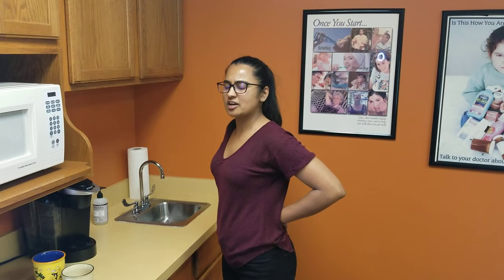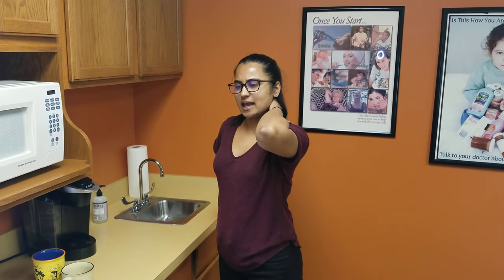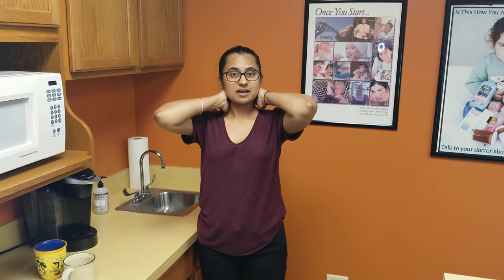Oftentimes when I'm washing dishes I feel like, oh man, my back is really starting to hurt, or my neck is really achy after having a large dinner party or a lot of dishes to wash. I've heard that in the office before too, so I just wanted to give you some tips — things to notice when you're washing dishes to keep relief of back pain and prevent any pain in your neck.